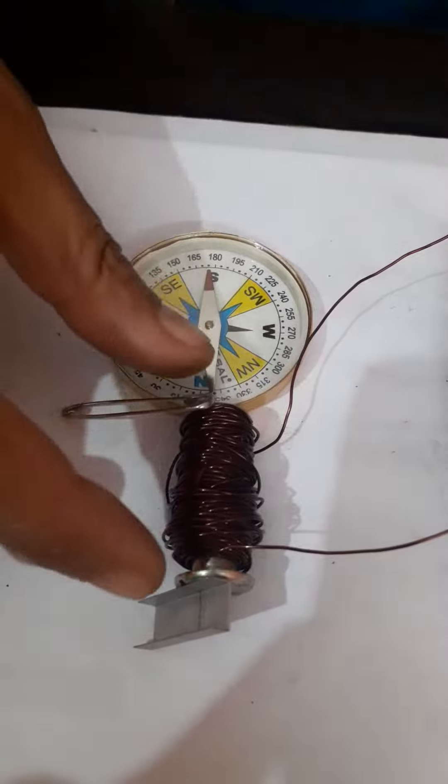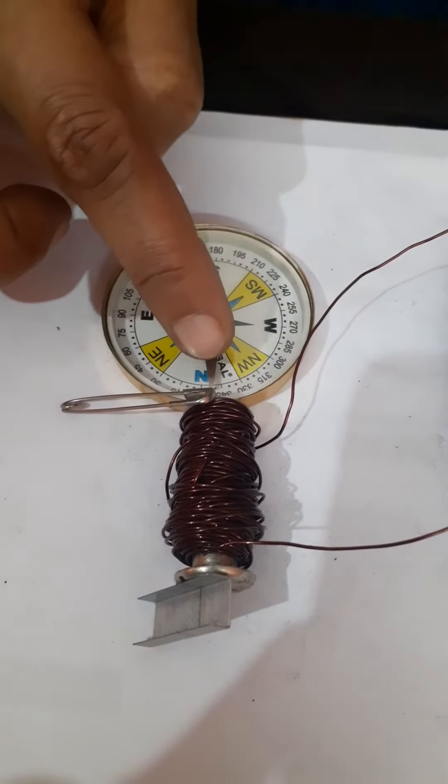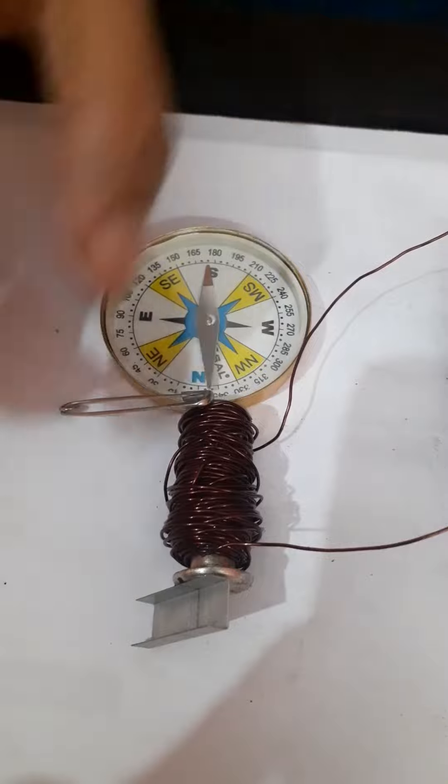So it means this solenoid has two poles — this one is the north pole and this one is the south pole.